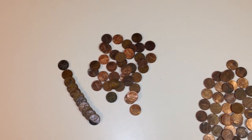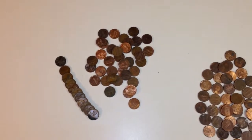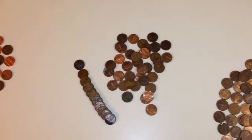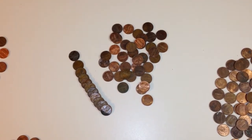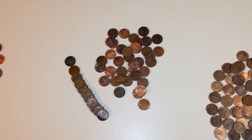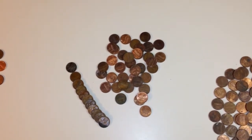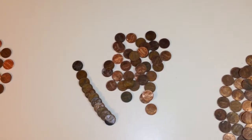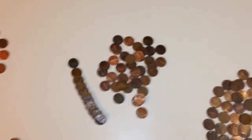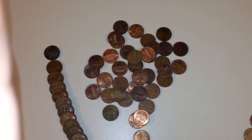If you watched the last video, you saw that I had a box of pennies that I bought. After opening the box I found a lot of wheat pennies, and as I kept going through it, the whole thing ended up having over 250 wheat pennies and two Indian head pennies.